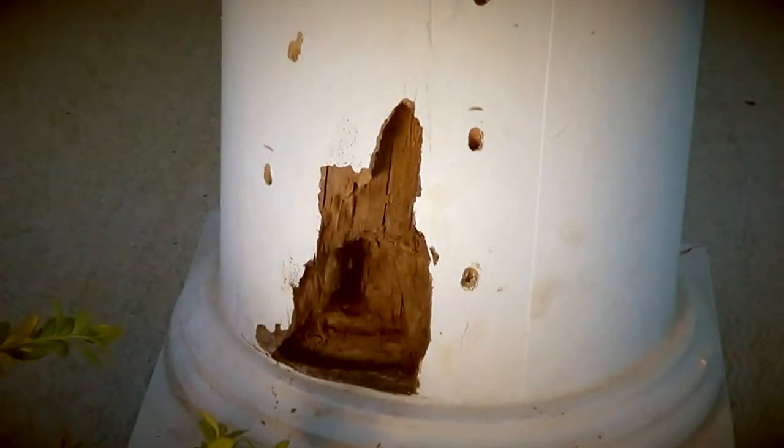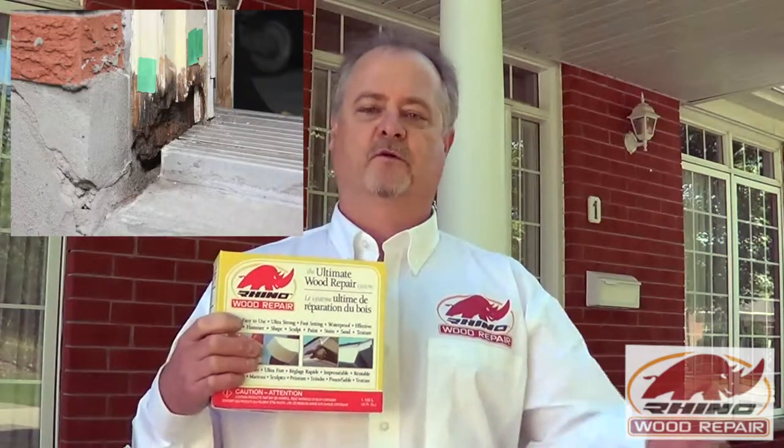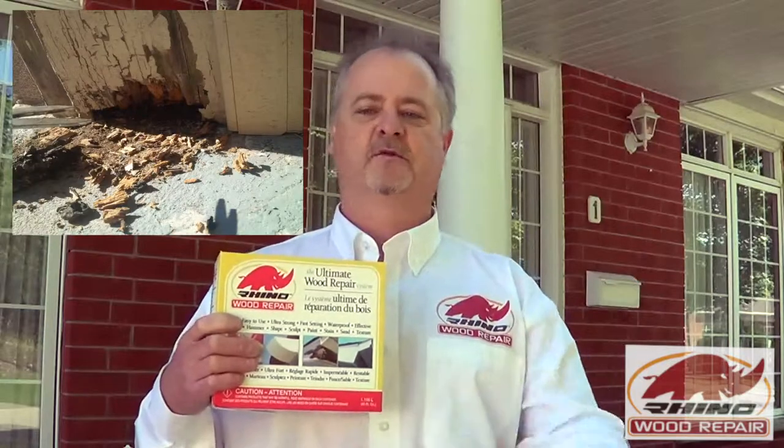Where can it be used? Rhino Wood Repair can be used on any damaged or rotten wood component. The system is perfect for beams, posts, furniture, antiques, floors, millwork, garage doors, headers, docks, decks, and the list goes on.